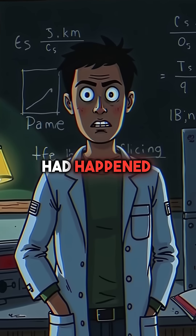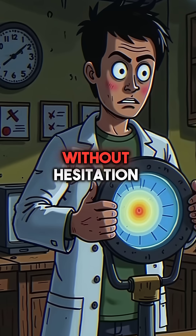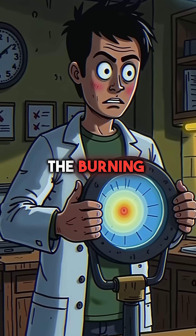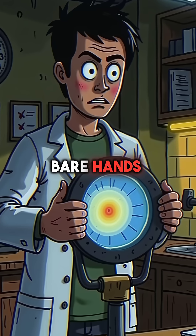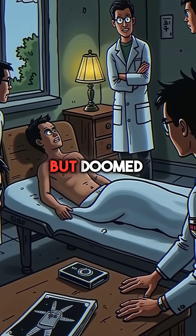Slotin knew instantly what had happened. He was already dead, but seven other scientists were in that room. Without hesitation, he grabbed the burning hot plutonium with his bare hands and pulled the hemispheres apart. He saved everyone else, but doomed himself.